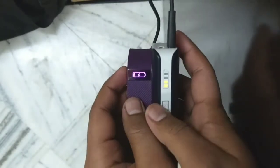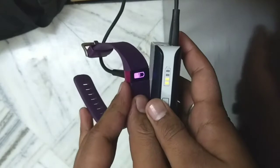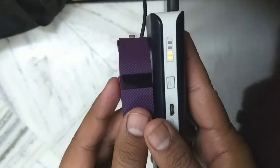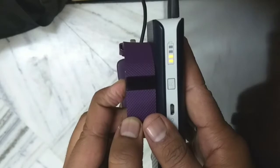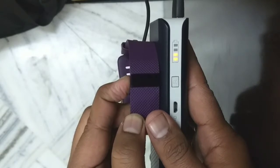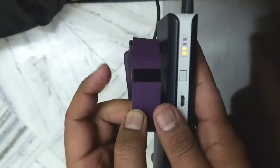To reset the Fitbit Charge HR, you just need to press this main button for 12 seconds and your device will automatically reset. I just started pressing it — you need to press this button continuously for 12 seconds.